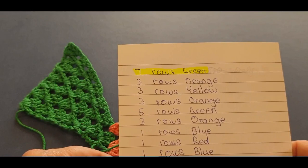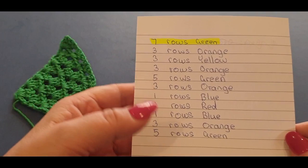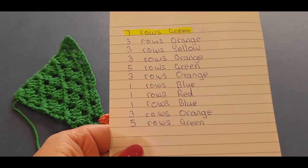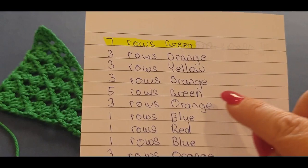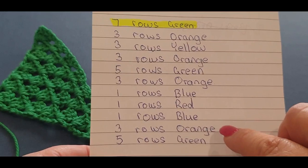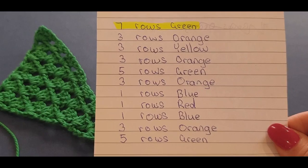Head off on your own — this is going to take a while because as the blanket gets bigger, the more rows you do the more cluster sets you'll have across. What I would like for you to do in part one is: three rows in orange, three rows in yellow, three rows in orange, five rows green, three orange, one blue, one red, one blue, three orange, and five green. That is your job so far. Just focus on those rows — I'll leave it here for a few seconds so you can check it out.